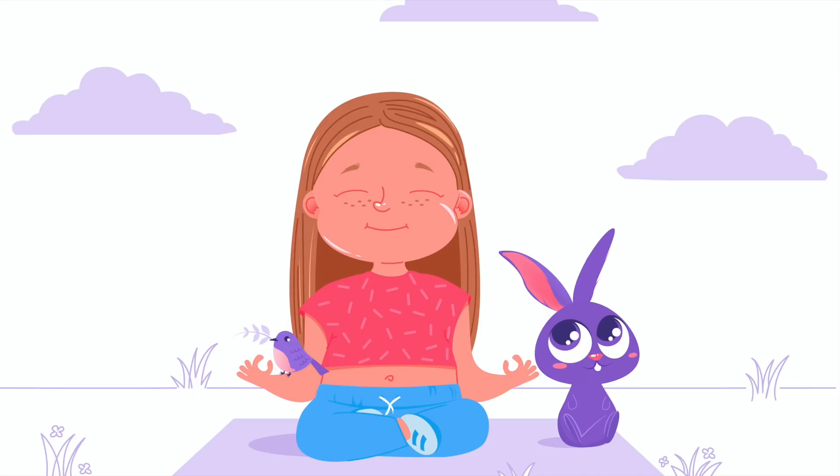Welcome to this meditation focusing on the breath. Maybe today you had a hard day at school or a tiff with your friend. This mindfulness practice will help you with stress, concentration, focus, and also with relaxation.